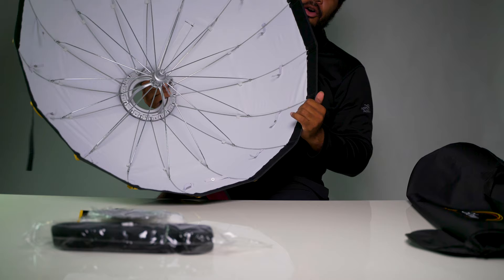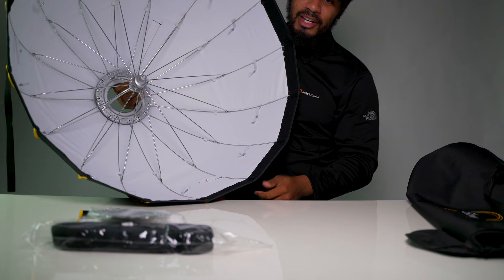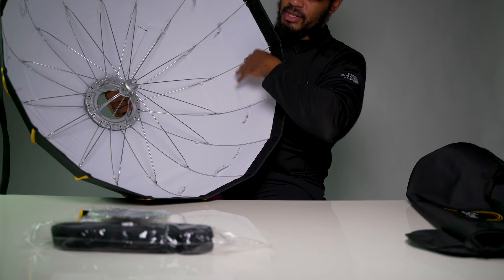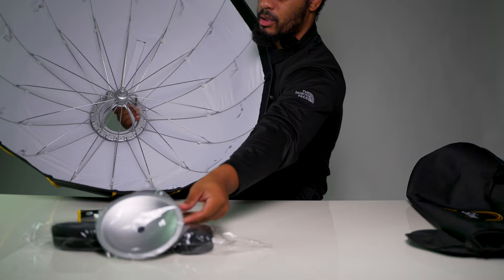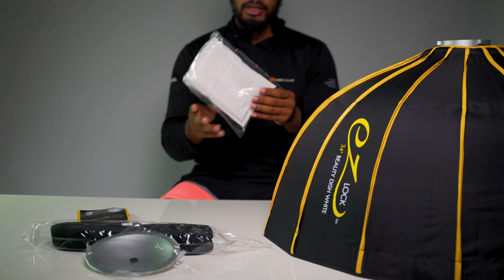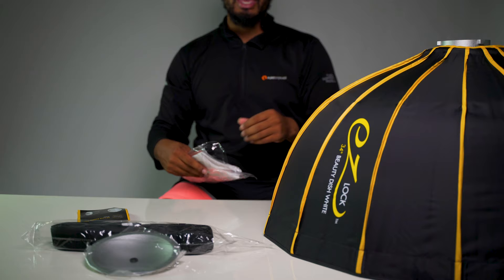That's pretty strong — I'm surprised I got it with one hand. This is the 34 inch, and inside we have some snapping cables. Let's put this on the table and go into the actual layers.